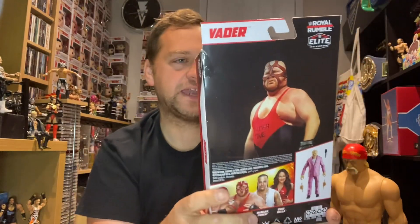Hey guys and welcome back to another awesome video. Today we will be unboxing and reviewing this Vader figure. This Vader figure is from the Royal Rumble line. In that series we've got Rey Mysterio, obviously Vader, Damian Priest, and Brie Bella — though I don't think Brie Bella is actually available in the UK, which is quite annoying.